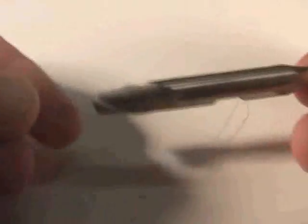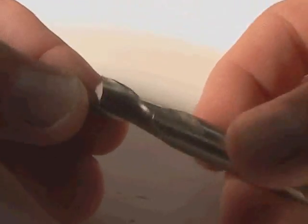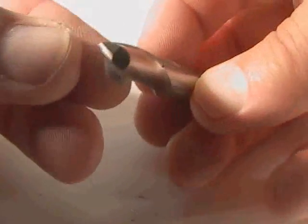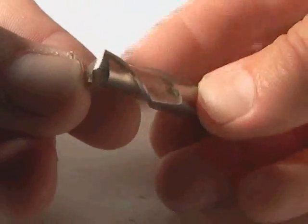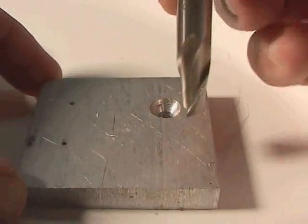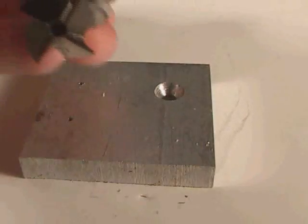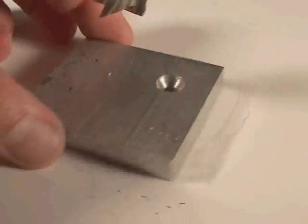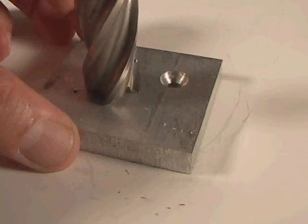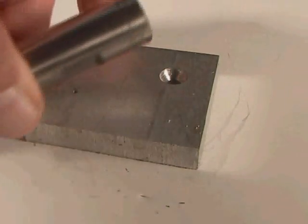Some end mills are double-ended just like that spot drill. This particular end mill has two flutes, and notice that the blades go all the way to the center — this is called a center cutting end mill. This end mill has the advantage of not only being able to cut along the sides, but you could plunge directly into a piece of metal with a center cutting end mill. You can't plunge in with a non-center cutting end mill, as there would be a little piece of material left in the center causing trouble.